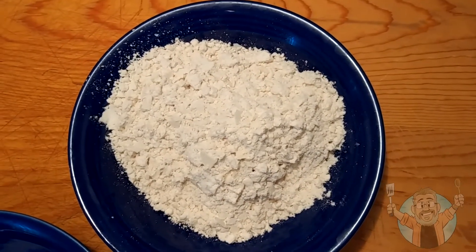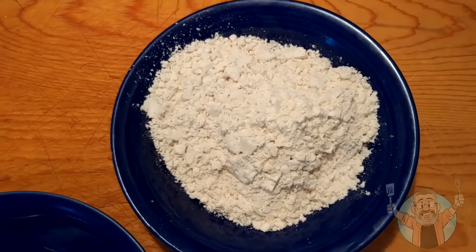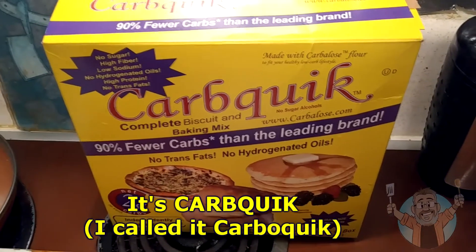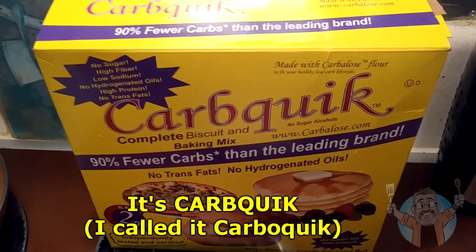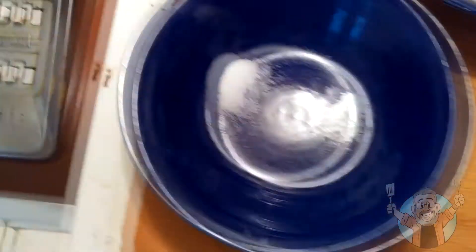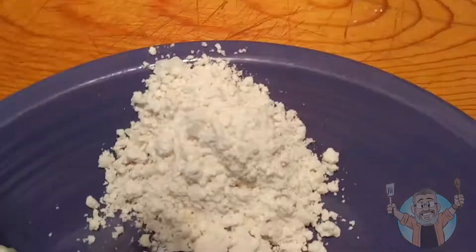Here are the ingredients for the biscuits: one cup of CarbQuick flour substitute — it's a baking mix. If you don't know what that is, you can find it on eBay, Amazon, and other websites for about eleven dollars. You also need one third of a cup of heavy cream, one quarter teaspoon of salt, and baking powder.